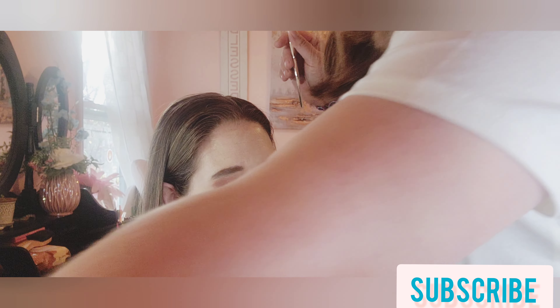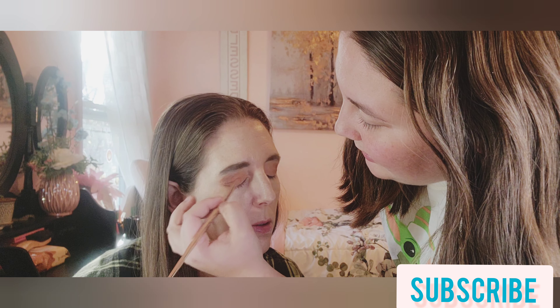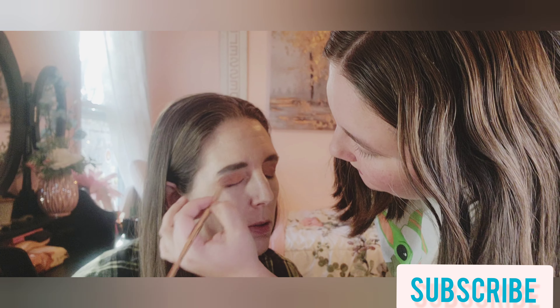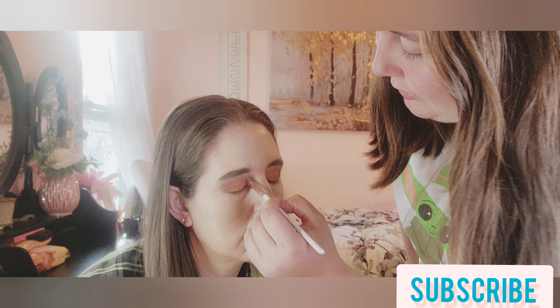Sunset — I'm going to spray it and get it nice on the brush, then apply it to the center. Then I'm going to take Free Spirit, which is a much lighter kind of diamond sparkle shade. I'll spray it and apply it over the lid as well.